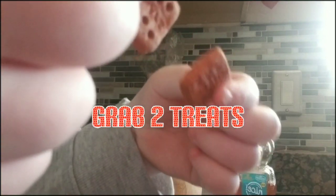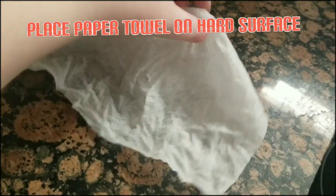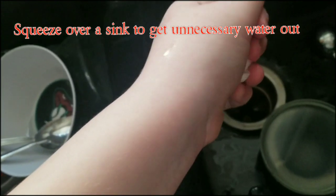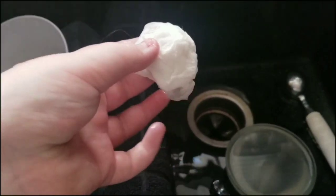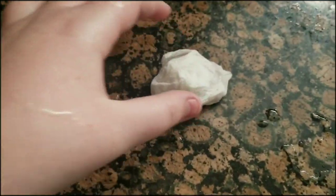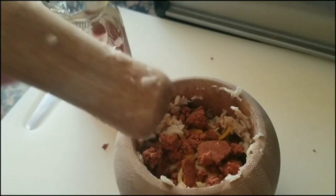Next, grab two of their treats. You're going to want to wet a paper towel and place it on a counter surface. Grab your treats, place them in there, fold up the paper towel, and squeeze over a sink. Wet the paper towel again — this is to break down the treats, and you'll see why later. Place it on a counter surface and take your masher and mash. After the treats are mashed, empty them out without getting any paper towel on them, and empty it into your mixture.